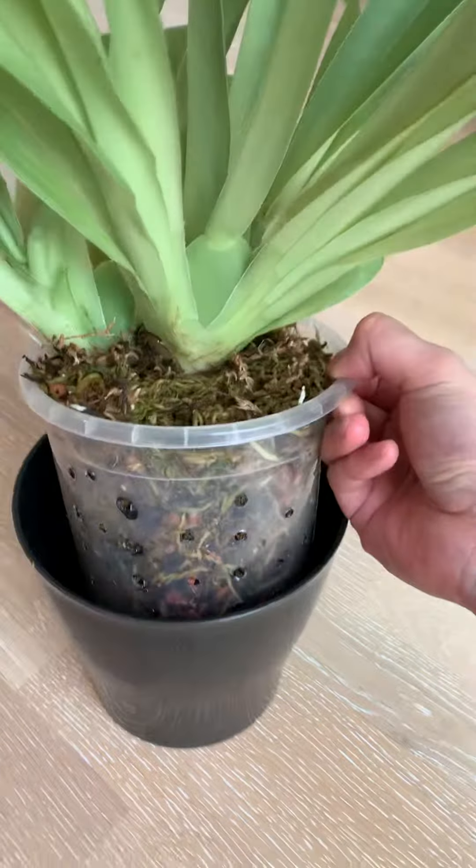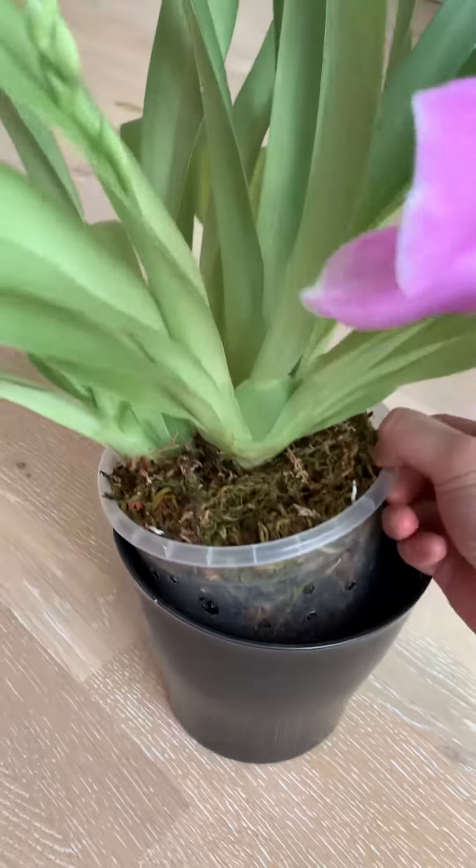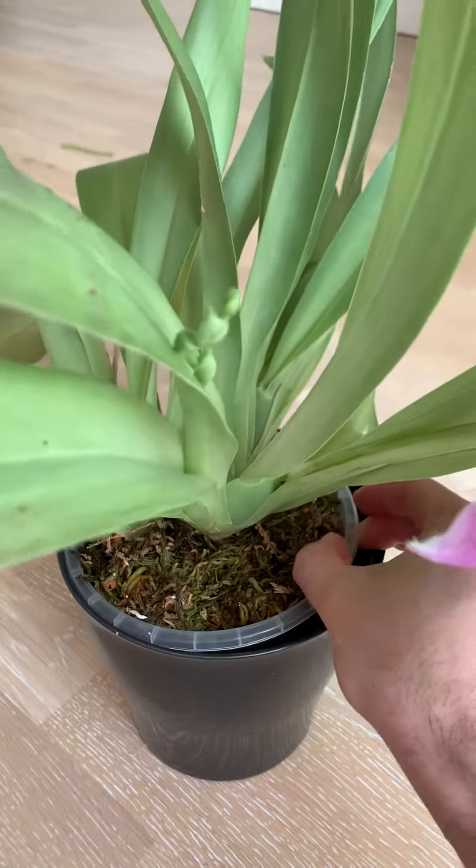I do have some roots in the pot. Alright, thanks for watching, guys. Bye.